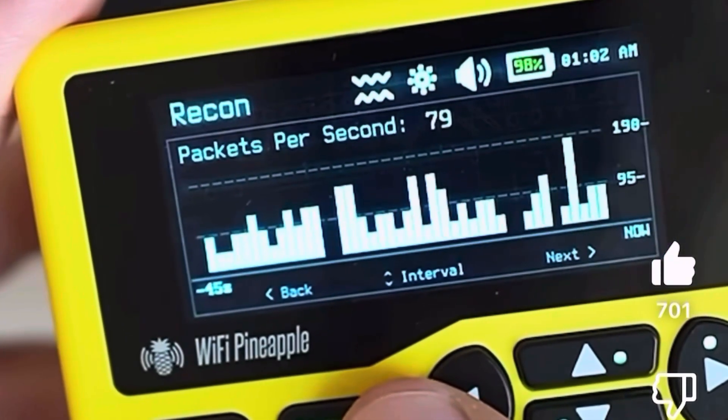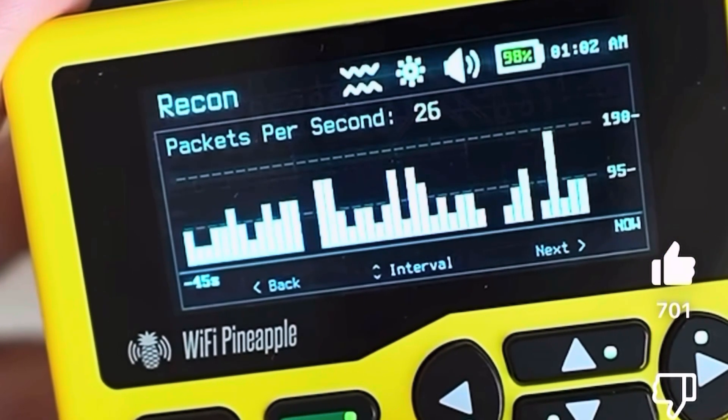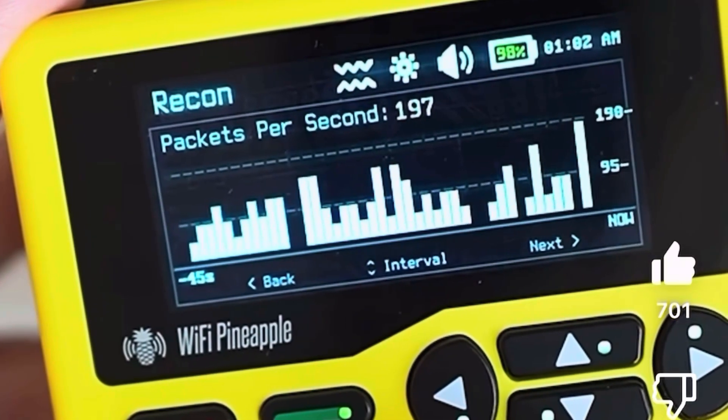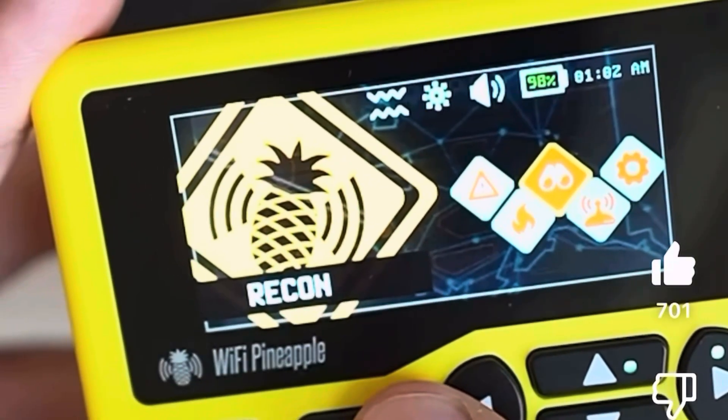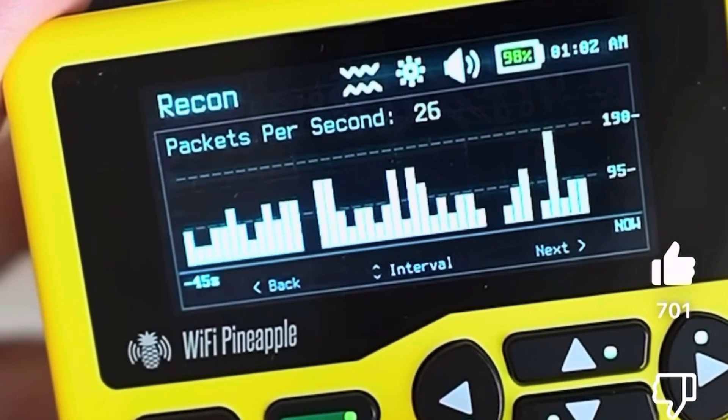Next up is Recon. If you're used to pineapples in the past this will feel familiar. What's new is the way it virtualizes the Wi-Fi airspace — it's cleaner, more intuitive, and supports targeted payloads so you can discover nearby networks or devices and immediately launch custom payloads at them.